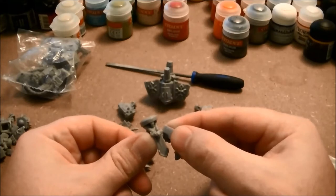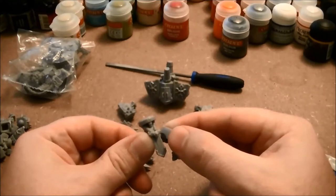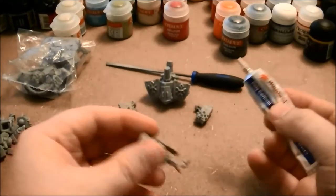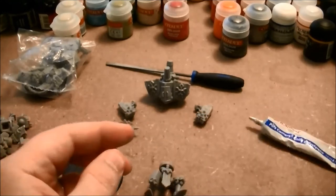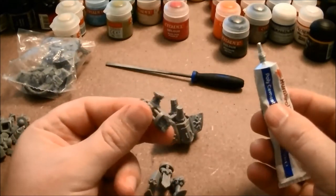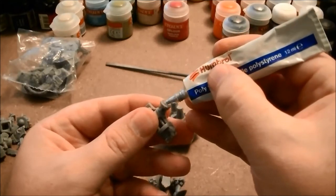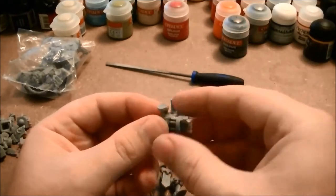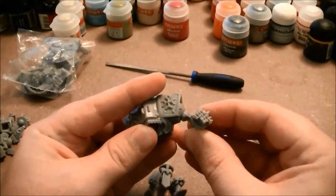You don't have to wait that long before priming, but before you really start handling the model you want to give it at least a good hour to sit. Preferably, once you've glued and primed, you're going to want to let it sit overnight before you really start messing with the model again. When you're attaching a small piece to a larger piece, usually you want to apply the glue to the smaller piece. That way you're hitting the smallest surface possible and you decrease your risk of accidentally smearing glue all over the model and creating the problem of the false surface.